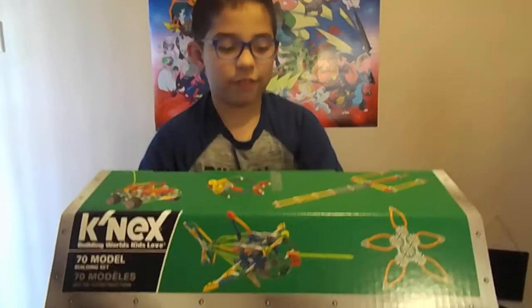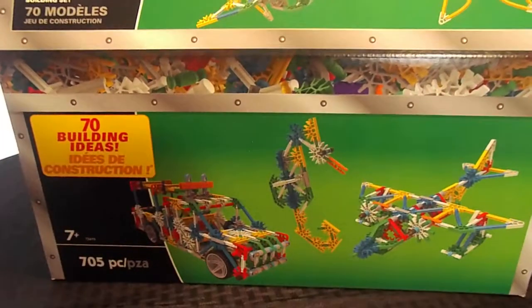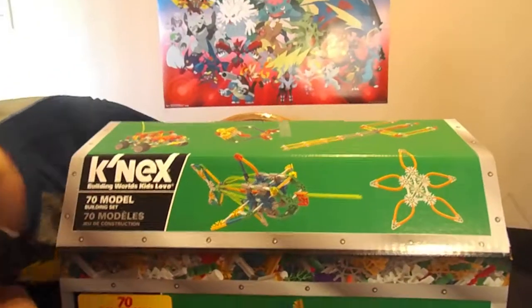Today I want to thank Connex for something just amazing — the Connex Treasure Chest. It comes with 700 pieces and 70 model buildings, and Nettie's been dying to open this thing.